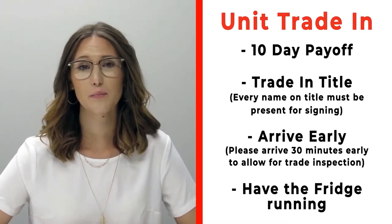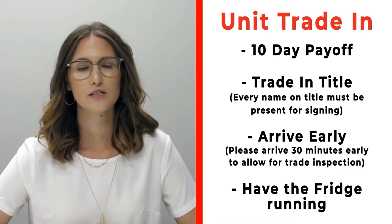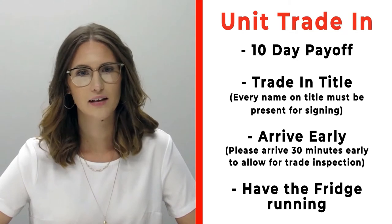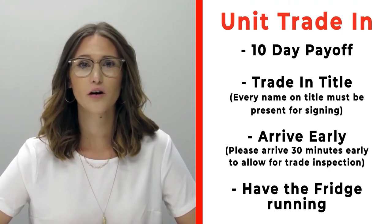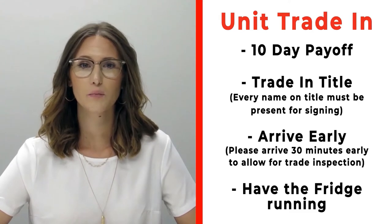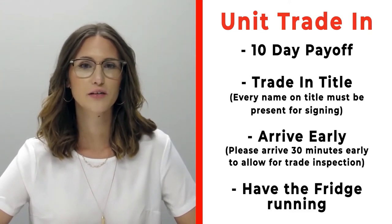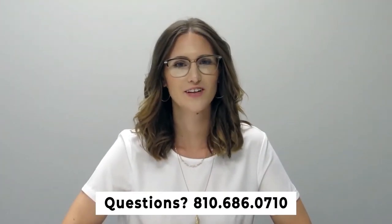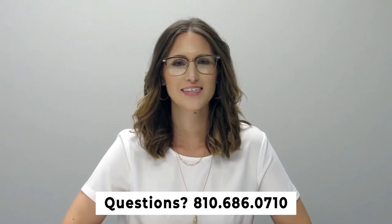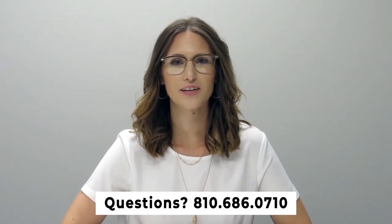If you have a trade that you're trading in with us, please make sure that you bring your 10-day payoff as well as your title, and all persons who will be listed on the title of that trade. Arrive 30 minutes early before your appointment time so we can properly inspect your unit, and make sure that you have the fridge on and running prior to arrival. If you have any questions, please feel free to give us a call at 810-686-0710. Thanks so much, have a great day!